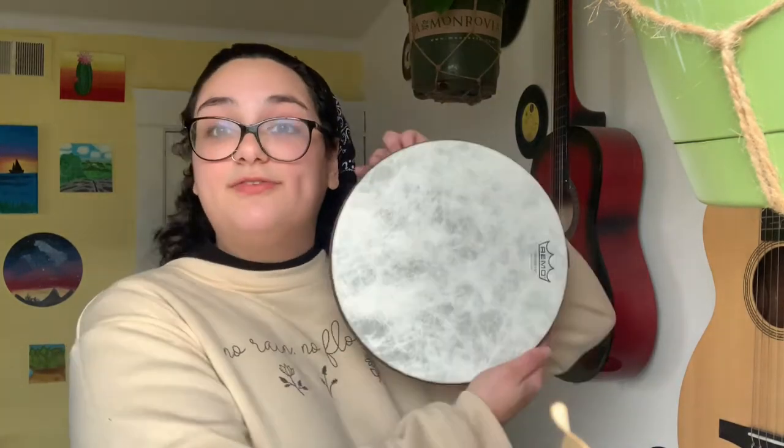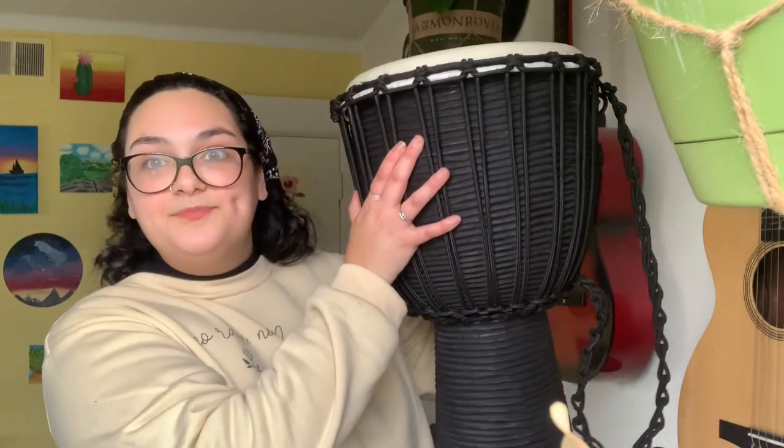We are going to be looking at those three different sounds on two different drums. We'll be looking at the frame drum, and we'll also be looking at the djembe. Now, if you don't have a drum, you can also use a table or a chair or your bed or whatever is easiest and works for you. Before we get into it, I want to give you a little bit of background about these kinds of drums.